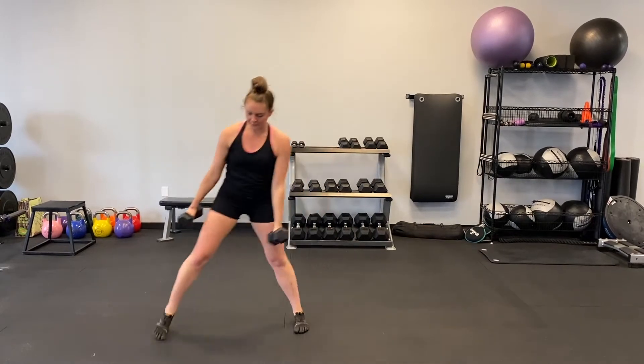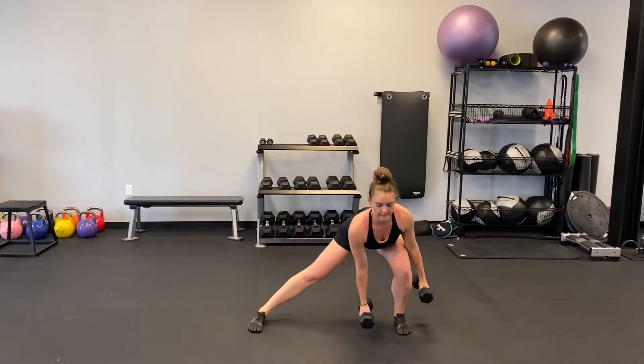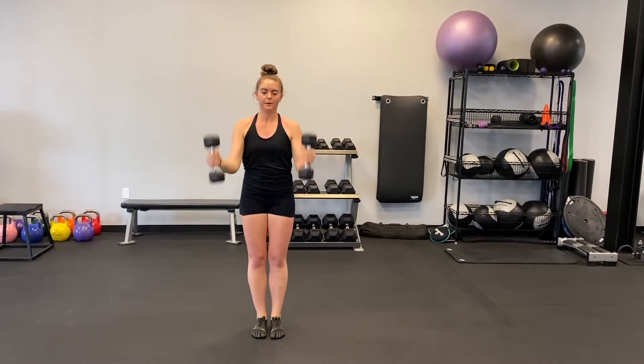Begin standing with a dumbbell in each hand. Lunge to the side, putting most of your weight into the leg that moved and frame that foot with the dumbbells. Push back through your heel in the moving leg to return to the starting position.